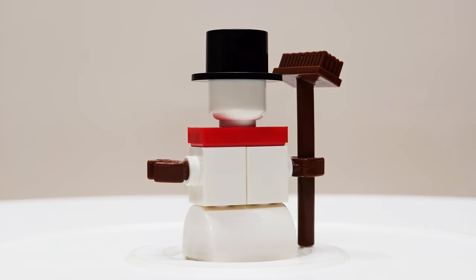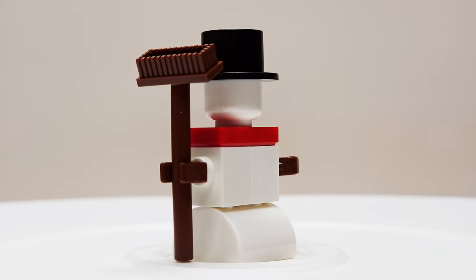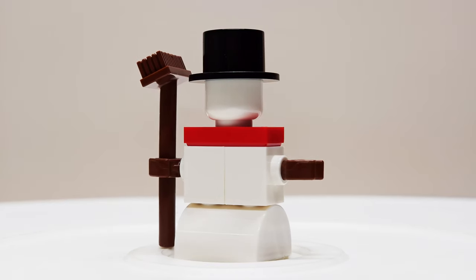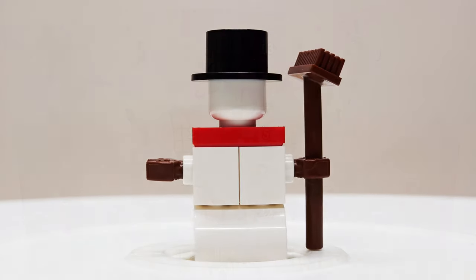The snowman does come with the accessory of a broom done up in brown. I like the overall look that this gives to the snowman for an outdoor kind of build, and especially for a diorama, adding that broom just adds a little bit more detail.